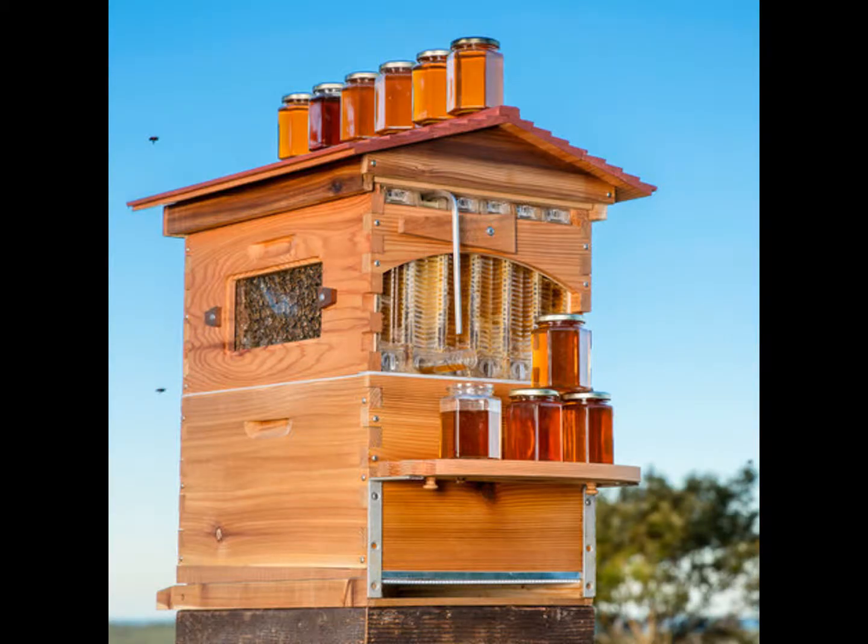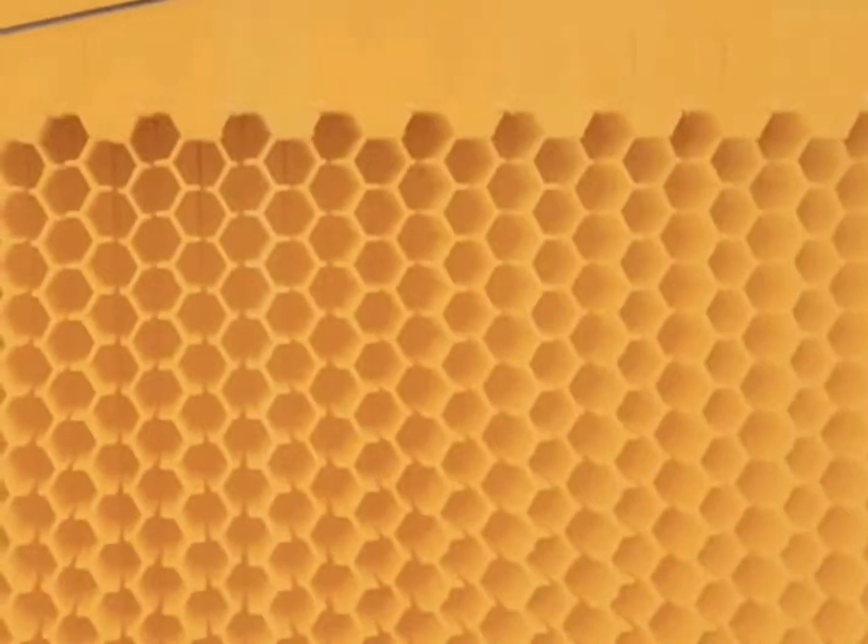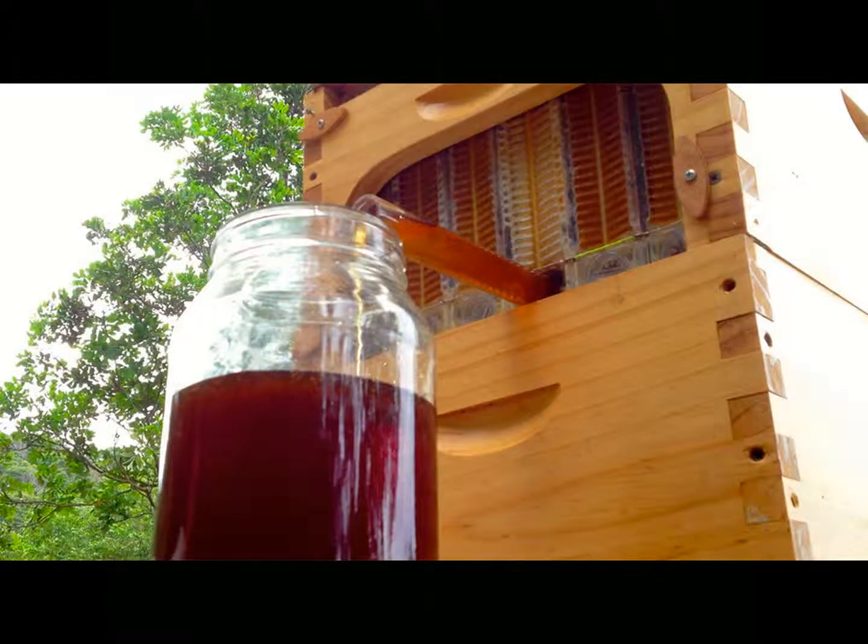A cool invention I came across while doing this project is called a flow hive. It allows you to harvest fresh honey from a beehive in just a few minutes. It uses special honeycombs that are split down the middle of each column of wax when you turn a crank on the side of the hive. The honey then flows down to the bottom of the hive, where it runs through a filter and flows out a spout at the front of the hive. Here is a video from its creators on the flow hive.